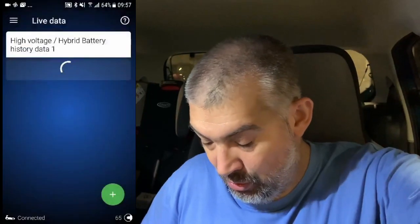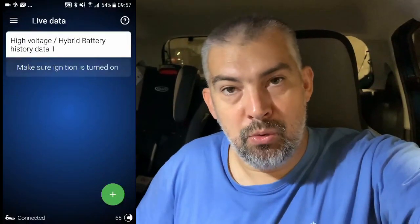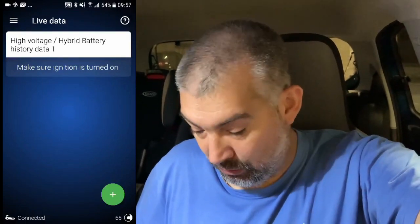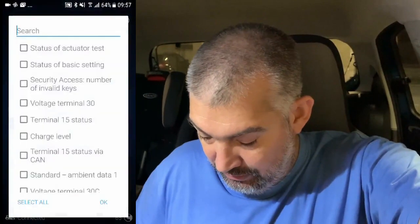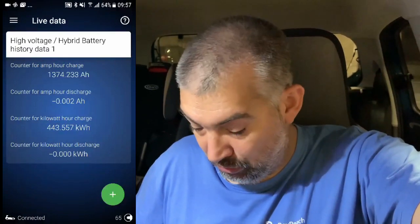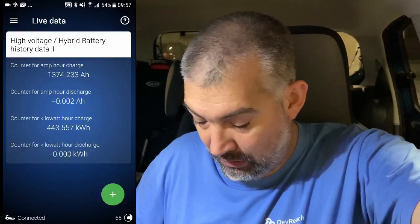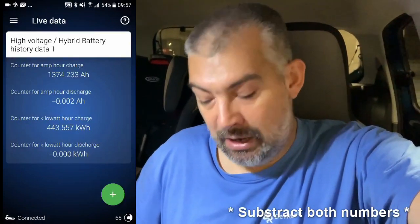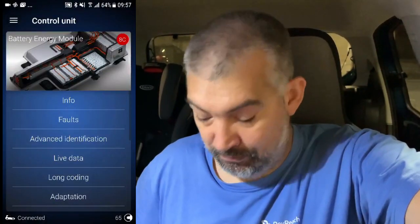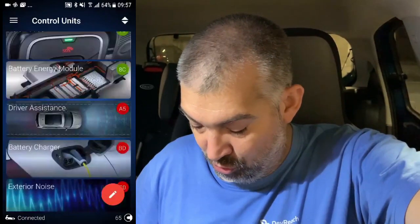I'll be able to see what data has been recorded so far. Note that the ignition must be on in order for the history to be shown. You can see here the history of the car — how much amperage I have drawn and how much kilowatt-hours I have charged so far. I'll write down this number and divide it after the test. For temperature, I'll use the module called battery charger.